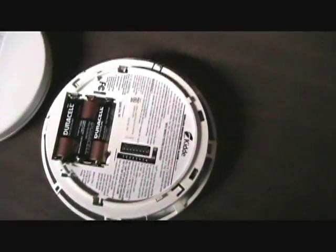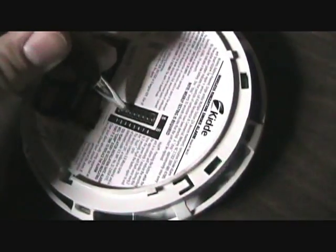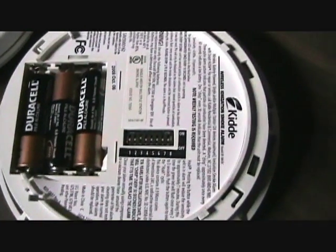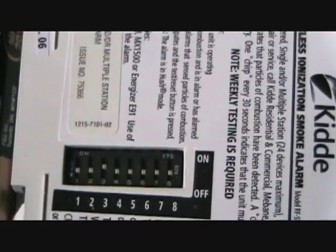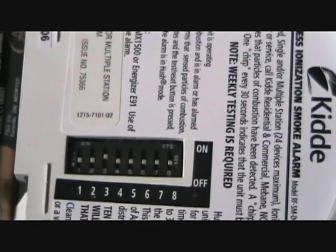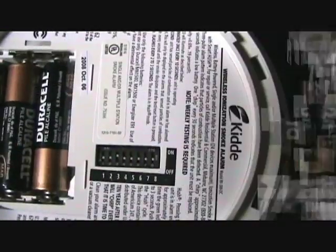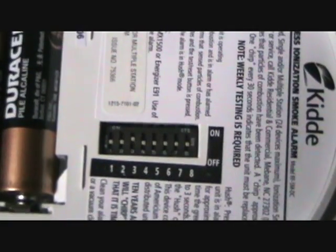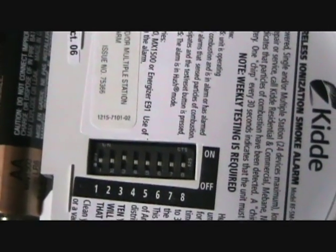You can use a little pen or small tool to switch it. On this one, the DIP switch is on channel 3 — 3 is the only one up. You'll need to make sure you do that to the other device in order for them to be interconnected. Now we've got both devices on channel 3. That one's set at channel 3 also.